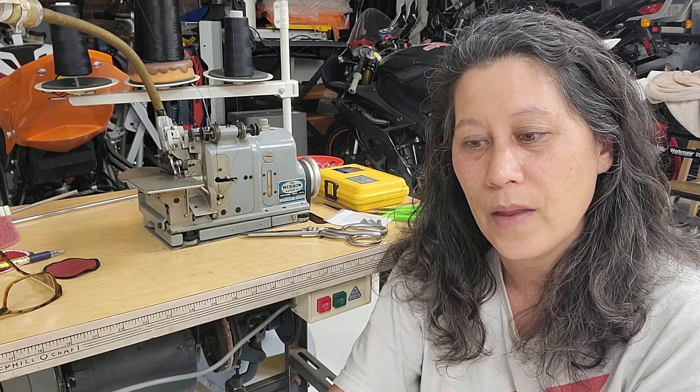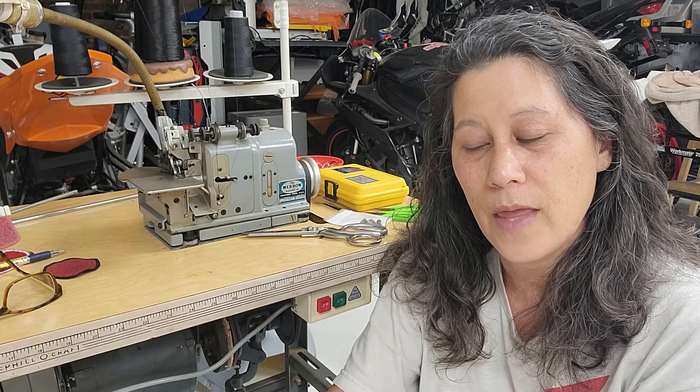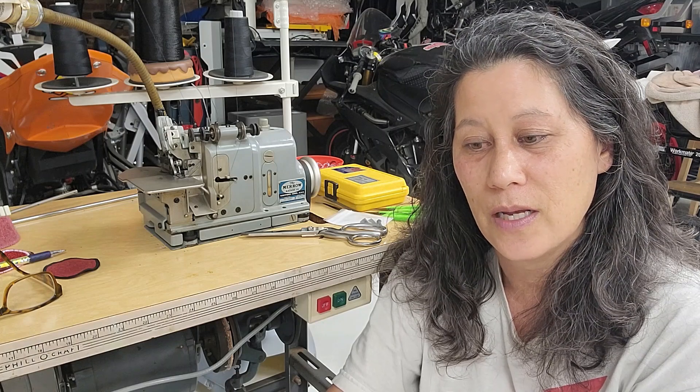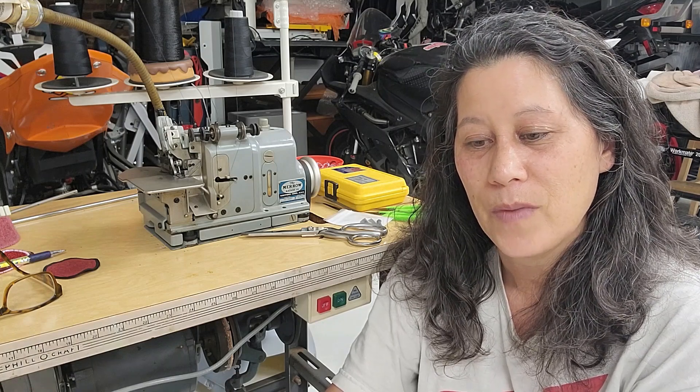I removed the upper knife — just took the screw out and took the assembly off with the knife and holder. I purchased a patch edge guide from Marrow for about $80, which was the most expensive part. If you need to purchase stitch cams to change your stitches per inch, they're about $20 each, so you need two — that's $40 — plus $80 for the guide, so it's about $120 to do this conversion.